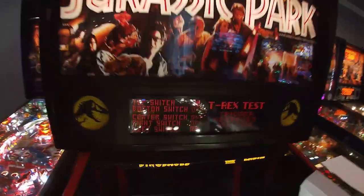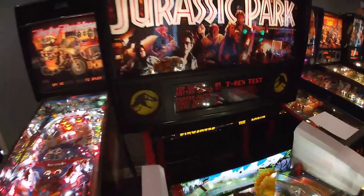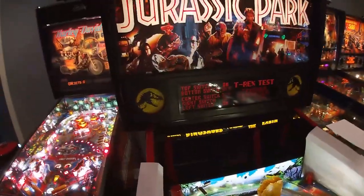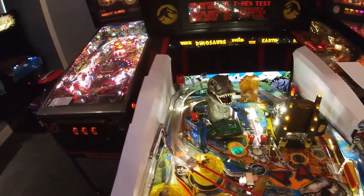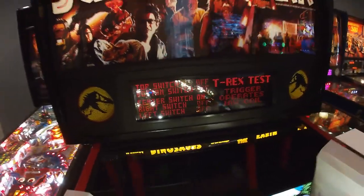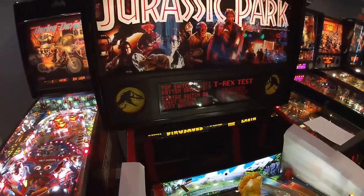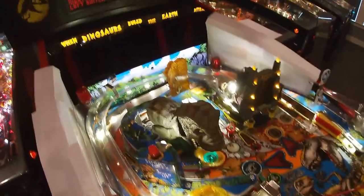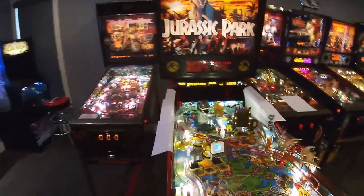We've got the diagnostics on and you can see there's a top switch, bottom switch, center switch, right switch, and left switch. The T-Rex is standing up and the top switch is on. We hit the flipper button to the right until the center switch is on. Now we'll go through its cycle where he goes down — and you can see he's all the way down and the bottom switch says off. So it's not registering that he's down, which means he's never going to close his mouth.